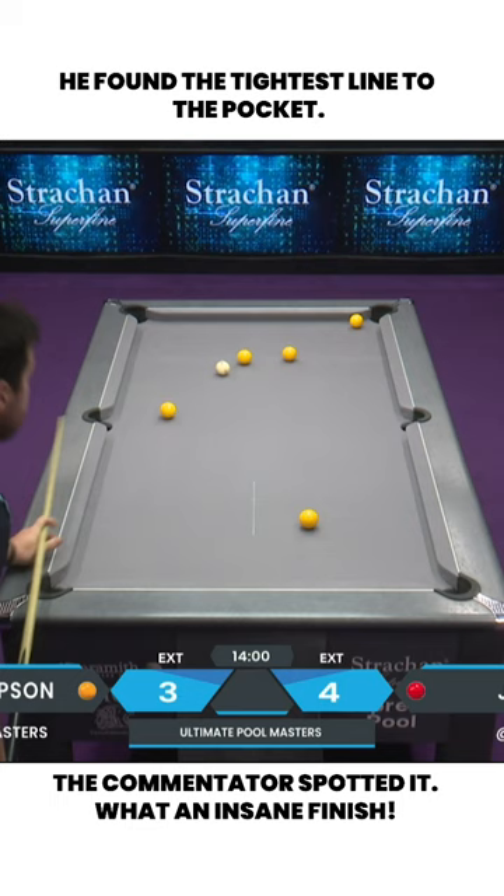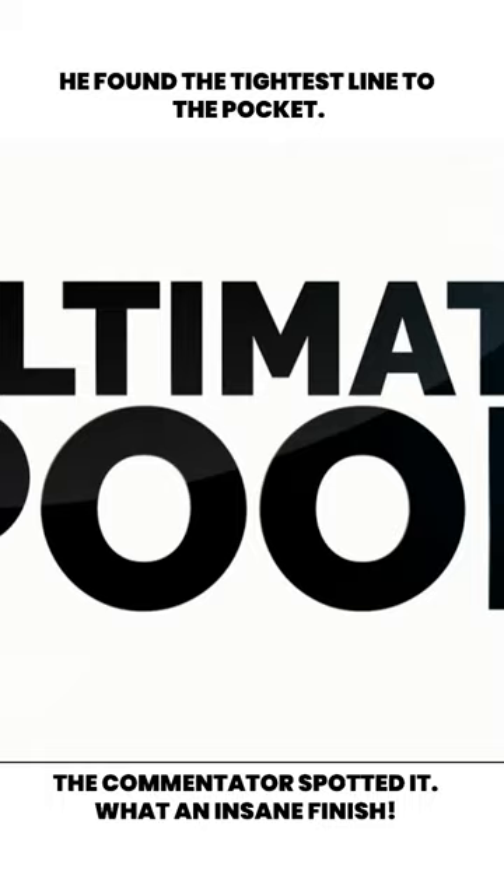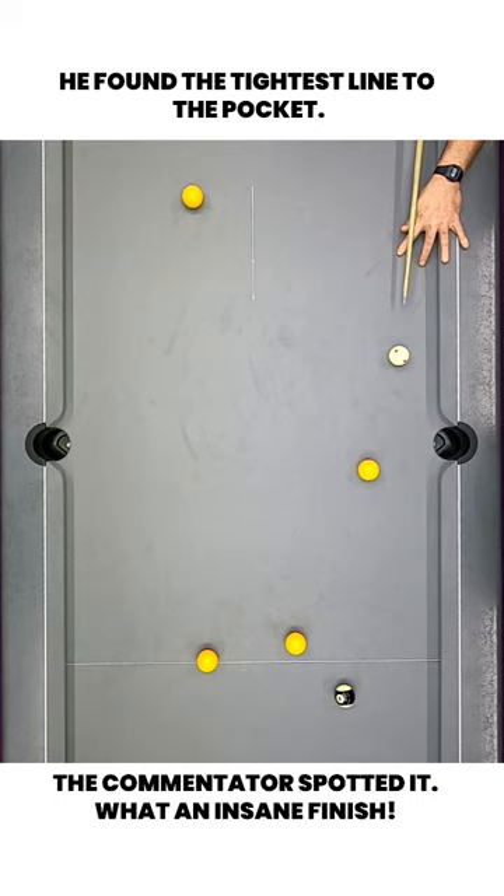Oh bang! What a shot from John Rowe! He plays it into the pocket, comes around to check if it goes. What an absolute cracker from the ringer!